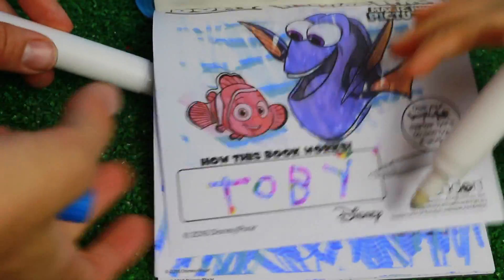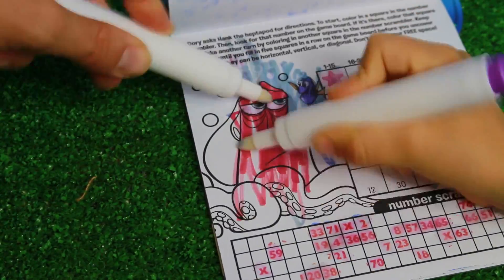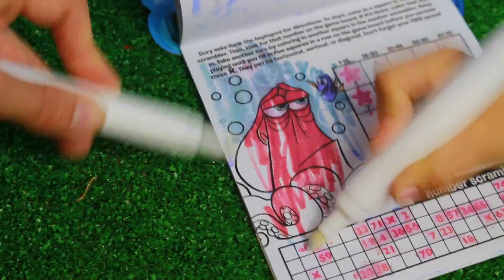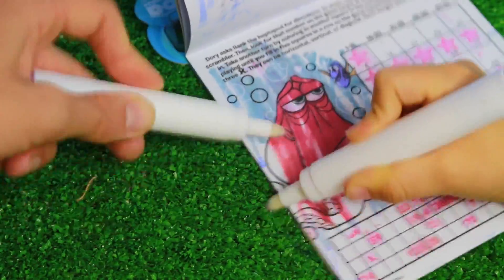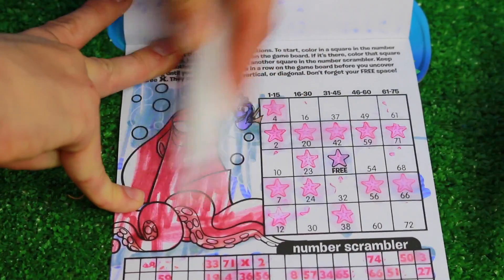Now let me just color in Hank. Can you hold this up for me? Green. There's Dory and there's Hank, and there are some secret bubbles that just got revealed here. That is cool. That was so fun. I'm coloring in all the space.